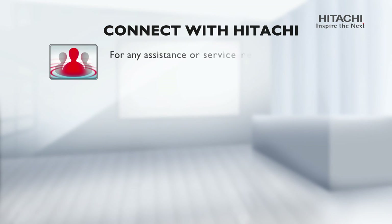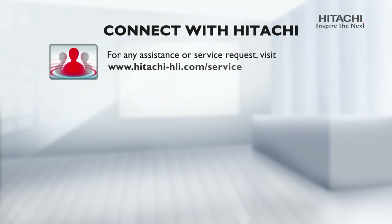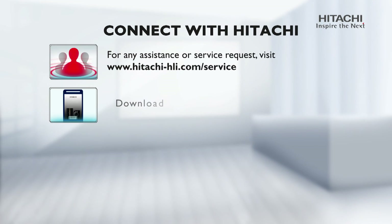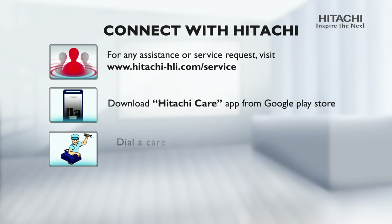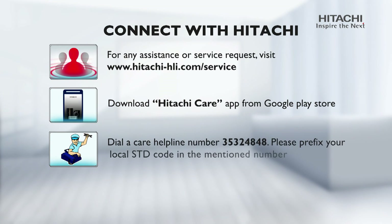Connect with Hitachi: for any assistance or service request, visit www.hitachi-hli.com. Download the Hitachi Care app from the Google Play Store for convenience.